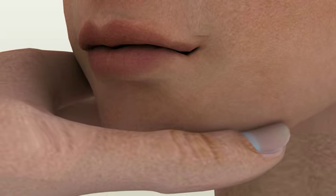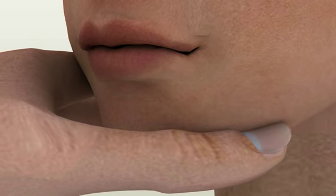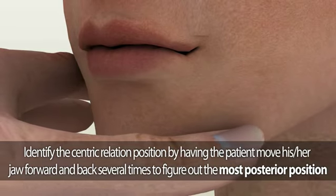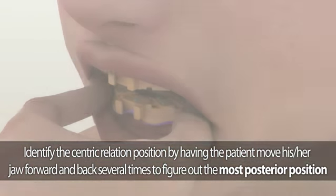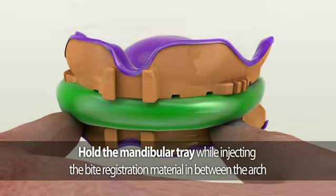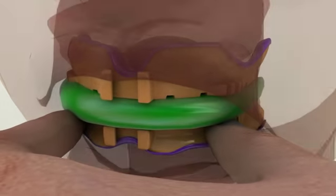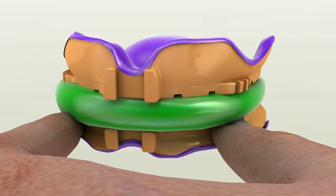Once you have determined the patient's vertical dimension of occlusion, you will be able to identify the centric relation position by conducting a simple jaw movement. Have the patient move their jaw forward and back several times to identify the most posterior position. Once identified, inject the bite registration material in between the arch — this is the patient's centric relation location. After the bite registration material is set, remove the entire piece from the patient's mouth and send these impressions as attached, without attaching any parts.